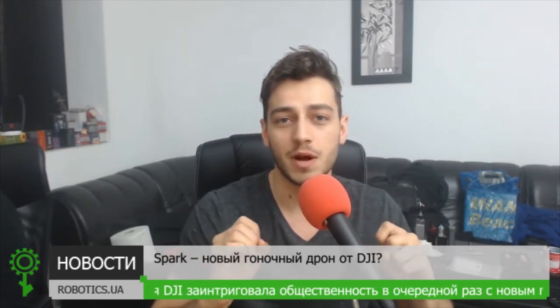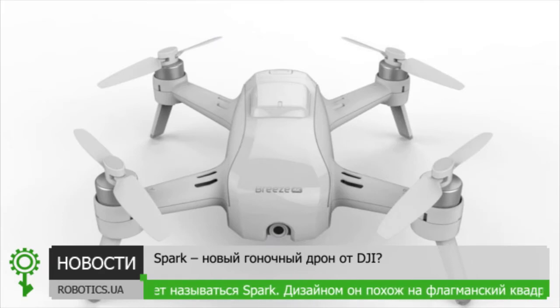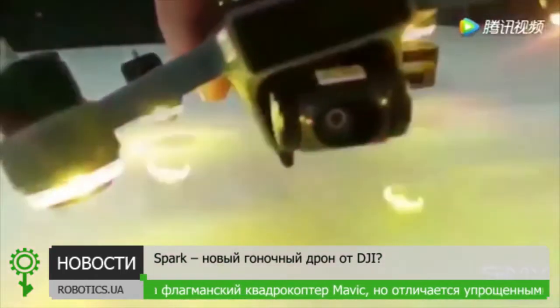Recently some better ones have shown up, even comparing it to the Mavic. If you don't know about it yet, it's a pretty small high-quality selfie drone that comes in 13 centimeters by 15 centimeters — a very viable competitor for drones like the Dobby Drone and the Yuneec Breeze. Just now while I was editing the video, a new hands-on leaked video has appeared — here's all 30 seconds of it.